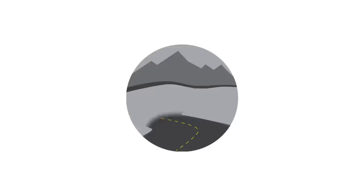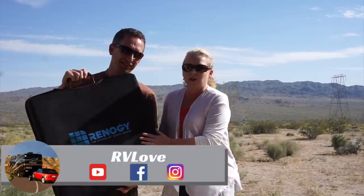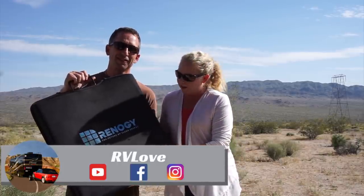Welcome to Road Gear Reviews. I'm Julie and I'm Mark from RV Love, and today we're reviewing the Renogy 100 watt solar suitcase. Welcome back to Road Gear Reviews. Today we're reviewing the Renogy 100 watt solar suitcase.